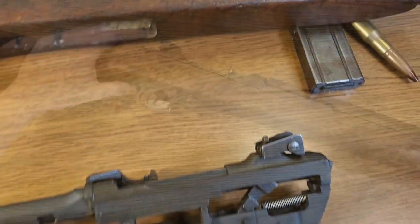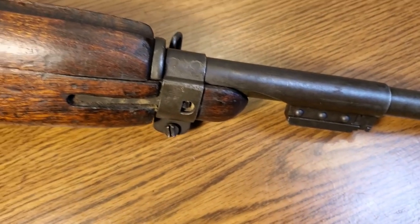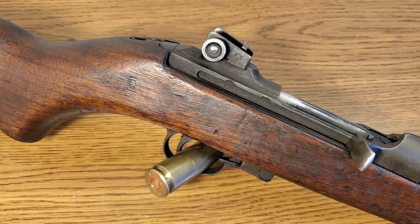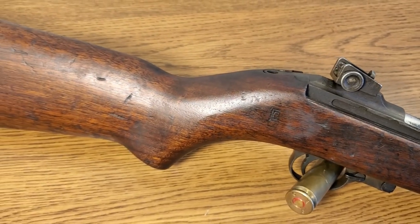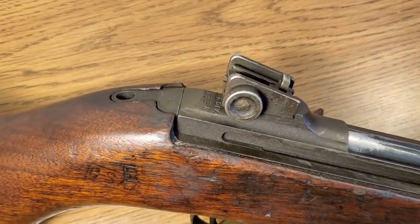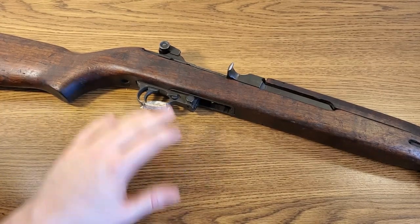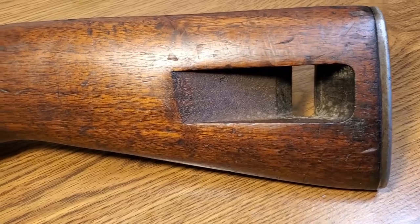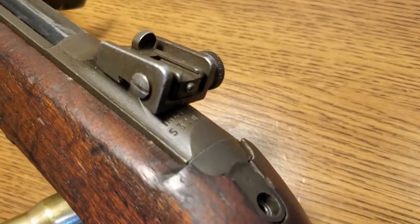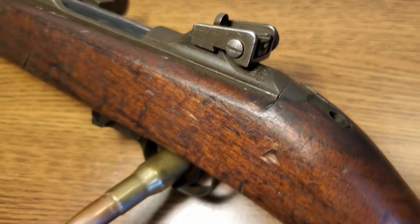That 18-inch barrel allows the .30 Carbine projectile to leave the muzzle at about 2,000 feet per second, giving it about twice the muzzle energy of a .45. The M1 Carbine entered US service in 1942 and remained in active service in some form until 1973. 6.1 million of these were produced — that's the most of any small arm the US produced during World War II, more than the M1 Garand, more than the Thompson, more than the 1911. They were used extensively in Korea and saw limited use in Vietnam. The US gave away tons of these to other countries as military aid, including Korea and South Vietnam, and the M1 Carbine can still be seen in use in some parts of the world today.